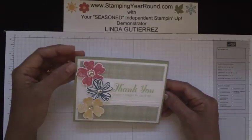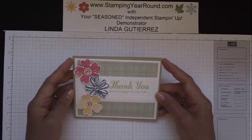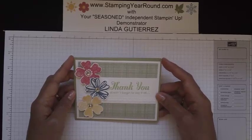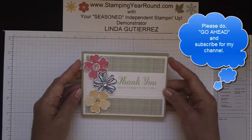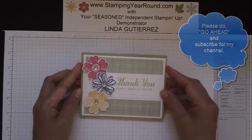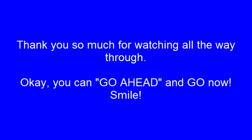And that's all there is to it. Have fun with this. If you haven't already, be sure to subscribe to my YouTube channel, and we'll see you again next time. Thanks for watching. Bye-bye!